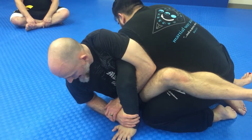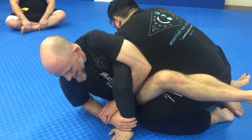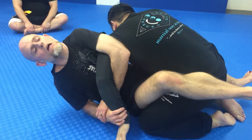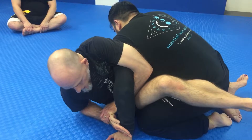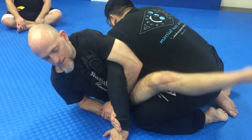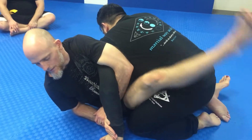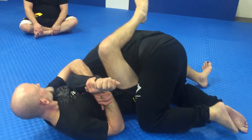Next step is I want him to look at the mat. The more he looks at the mat, the better the wind is for me. So instead of using all my energy to pull him down, I'm actually going to slide underneath him this direction. And as I slide underneath, this leg is going to kind of pretend kick him in the back of the head. As I slide underneath him, I bring him that way.